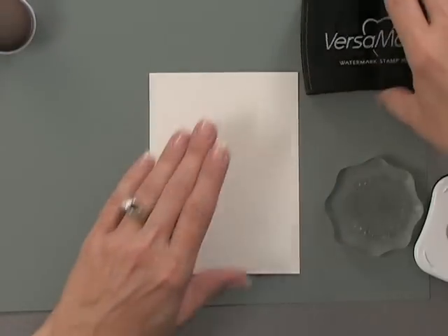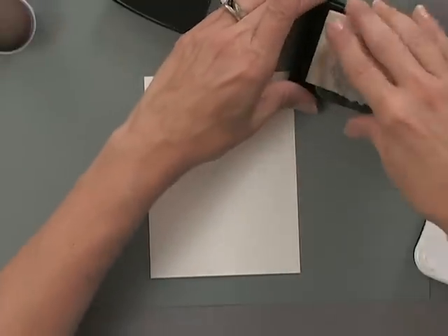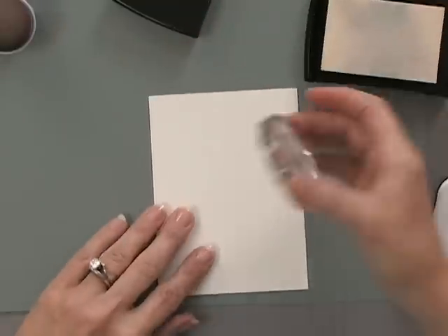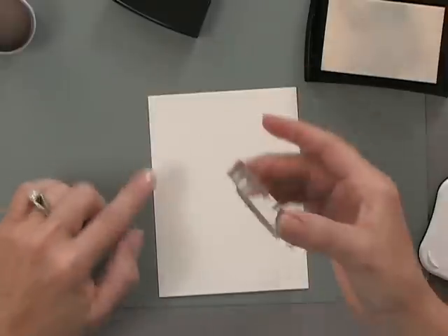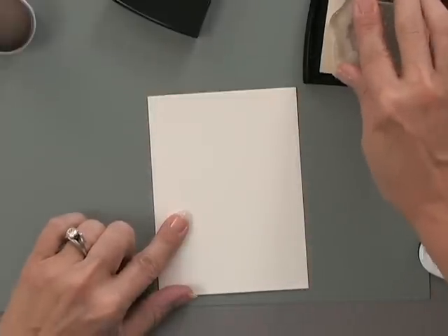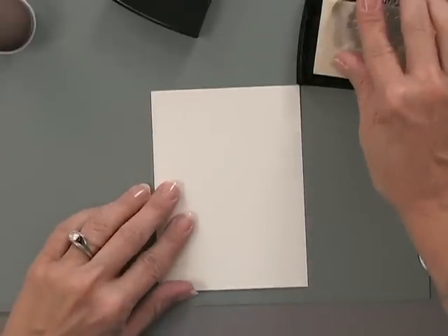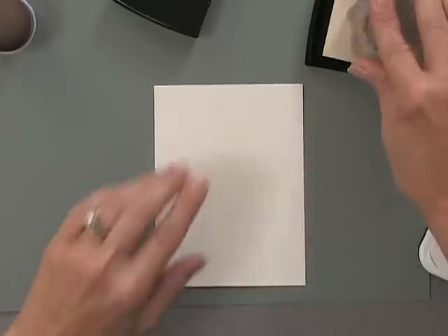You do want the Versamark to be able to show through. To begin, I'm going to start by randomly stamping this flower image all over this piece of ivory cardstock. I'm going to stamp some of the images off the cardstock too so it looks a little more finished on the edges. You don't want to do too much of a pattern — you want this to be very random and very delicate.